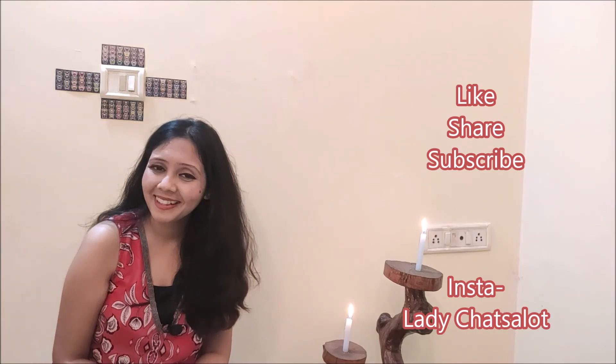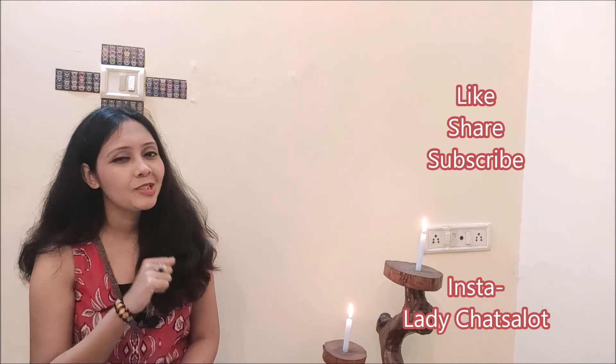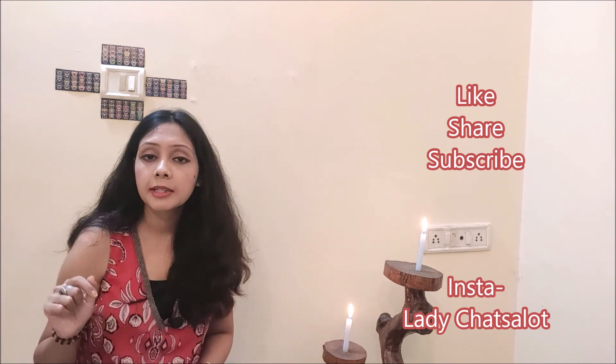I hope this video was helpful. If you want to live internally fit and externally beautiful, please do subscribe to my channel. If you have any questions related to these exercises, comment below and I would love to answer them. I will meet you in the next video — bye and take very good care of yourself.